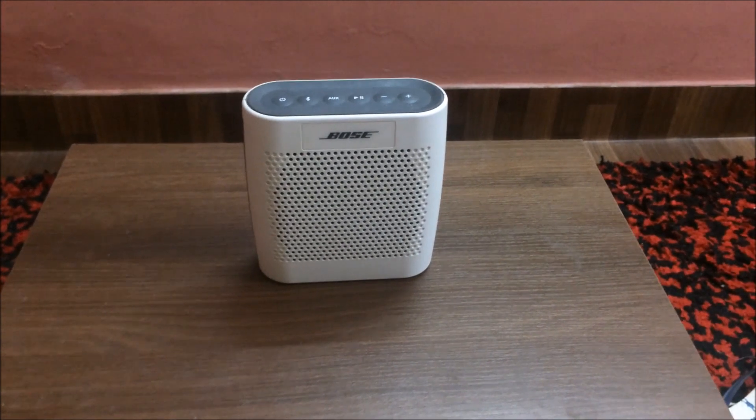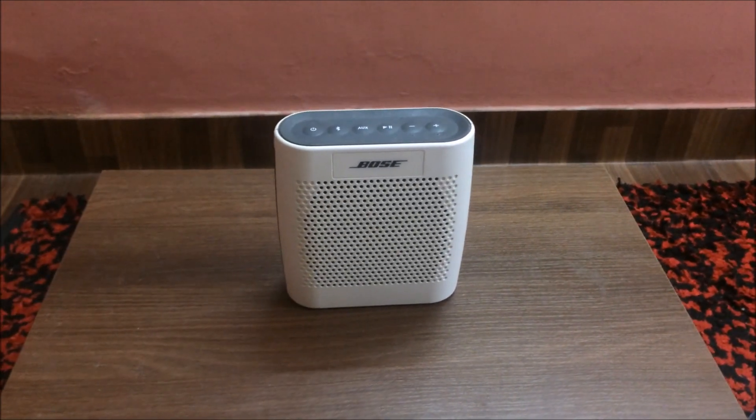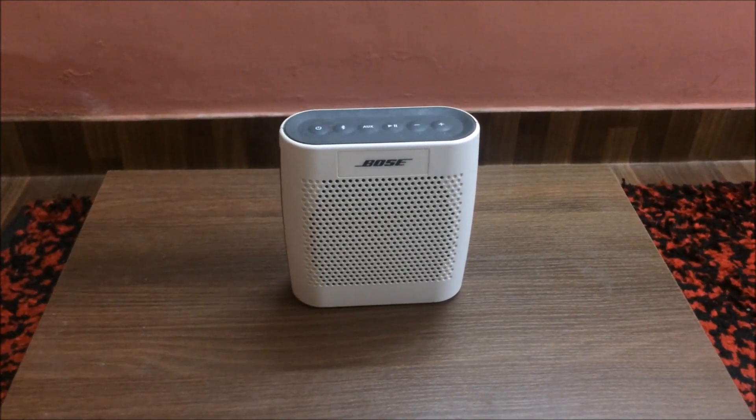Today I'm going to be reviewing and sound testing the Bose SoundLink Color Bluetooth speaker. I've used this speaker for two years now, so obviously I'm a very satisfied customer. So I thought, why not review it?